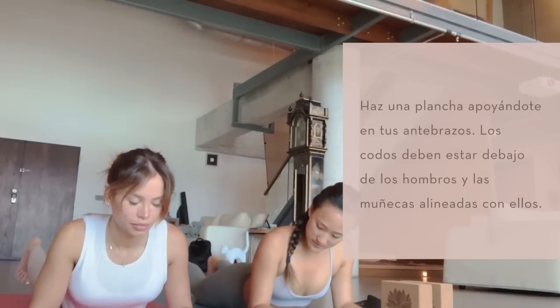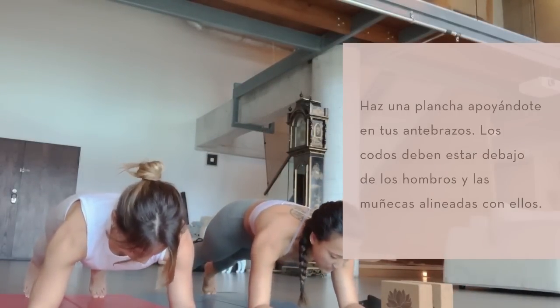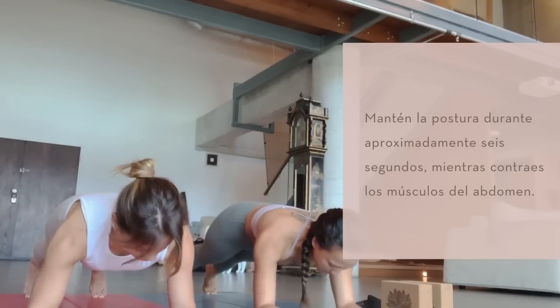Forearm plank, tuck your toes, lift your hips, spread your shoulders apart on your back, keep pressing down evenly through both your hands. Elbows stay hugging in behind your wrists.